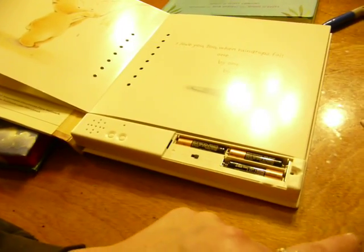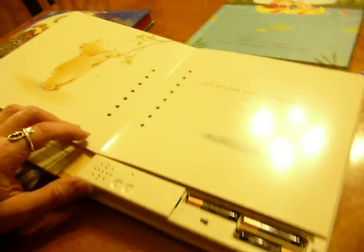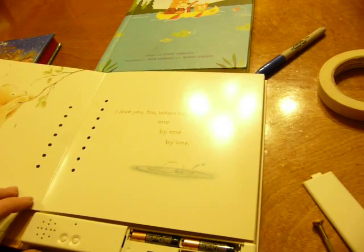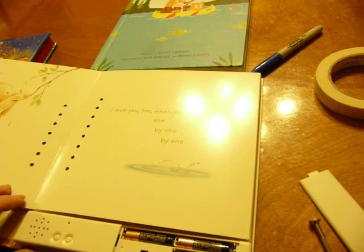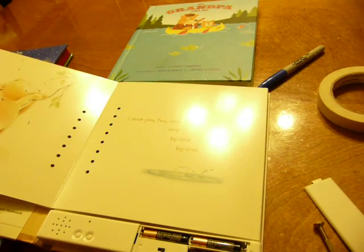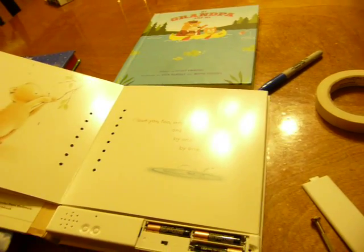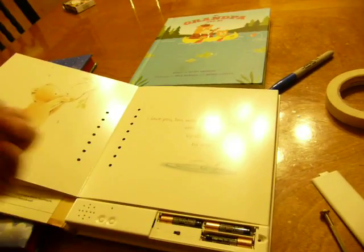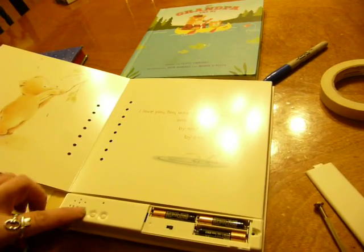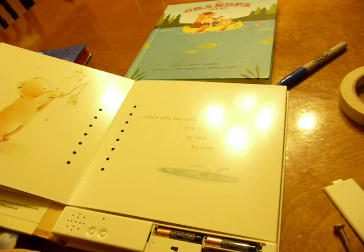So you push under the batteries, put it in the unlocked position, and then you hit it and it will tell you what to do. 'Begin reading after the tone. Press stop when finished.' 'I love you, too, when raindrops fall, one by one by one.' If you don't like it, you just hit record again — because I didn't like the way that sounded, I'll do it again. 'Begin reading after the tone. Press stop when finished.'